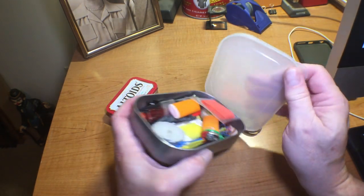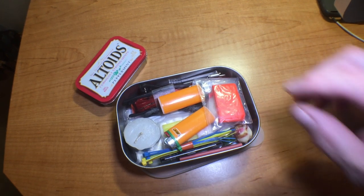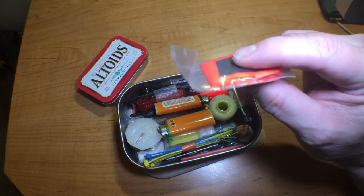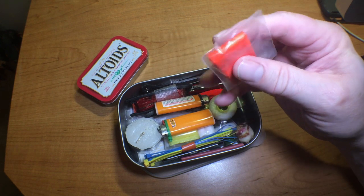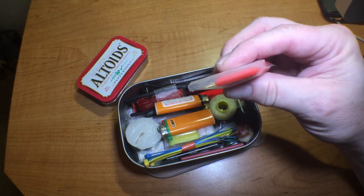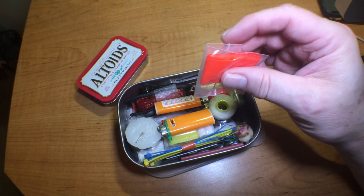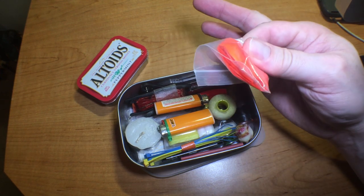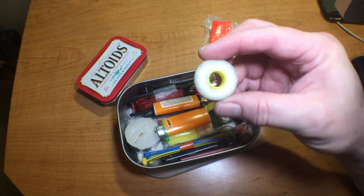There it is — all right, let's see what's inside. First thing, I have some flagging tape that I've rolled up and put into a small plastic bag. Flagging tape has multiple uses: you can mark a trail with it, you can mark your position with it, put it high in a branch and it will wave around in the wind so searchers will be able to see your position if you're sitting down in the woods. It's a great item to carry — a little bit goes a long way.